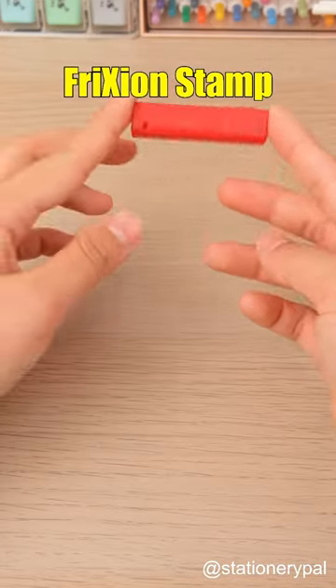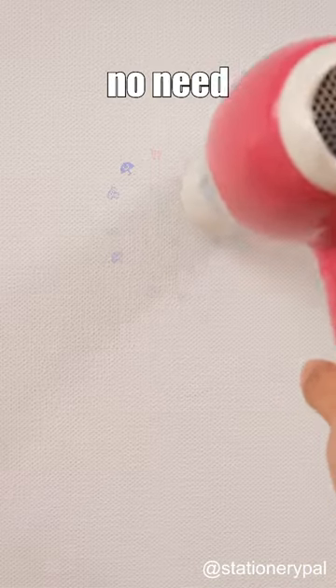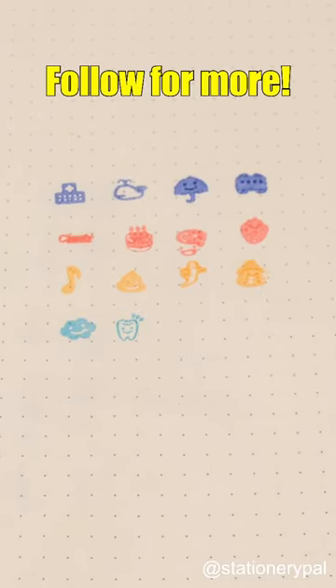And the Pilot Friction Stamp is erasable. If you make a mistake or plans change after stamping, there's no need to worry with these. Plus, there's a wide variety of designs to choose from. Follow for more.